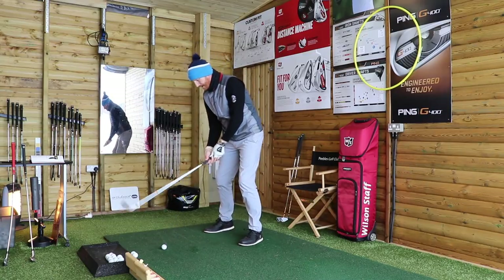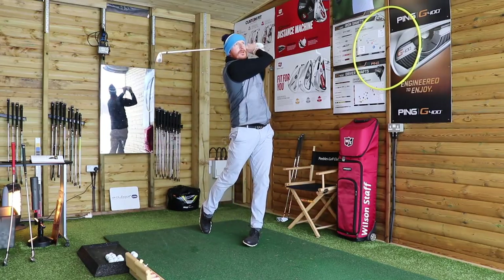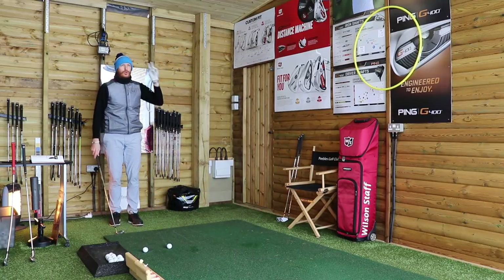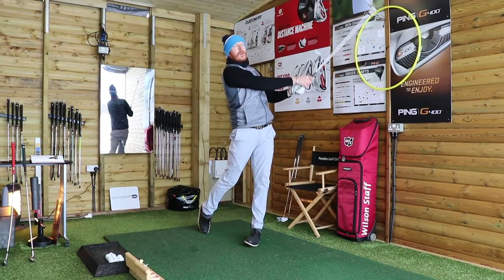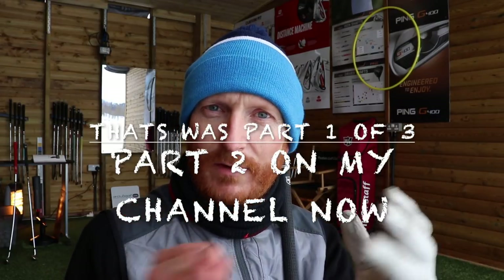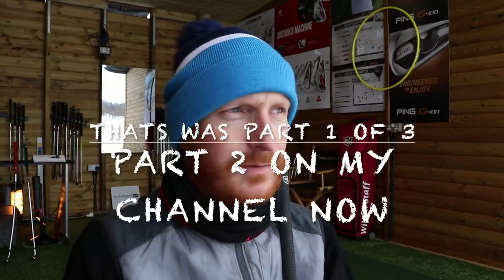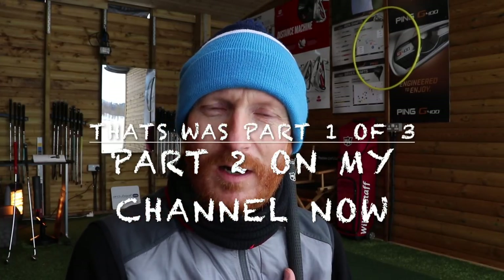I'm starting to feel that now — weight left, left shoulder down. It's getting me a good golf shot now. That's the first two parts of five parts of how we build a stack and tilt swing. So that's the first two elements of our five-part build-a-stack-and-tilt golf swing technique. I hope you had your club there. That's the first two parts of a five-part stack and tilt golf swing.